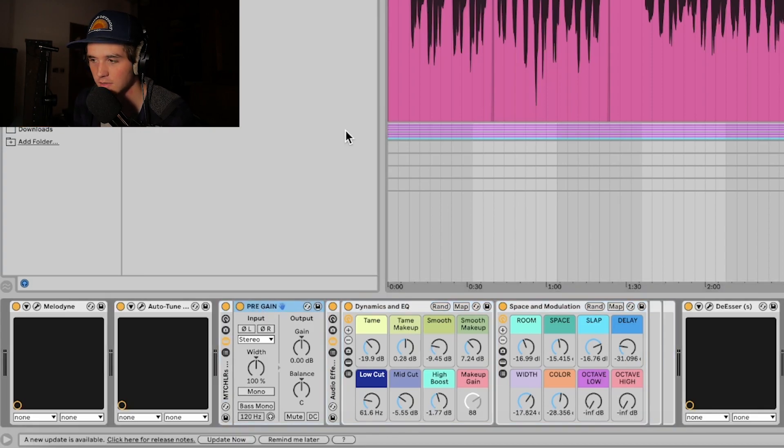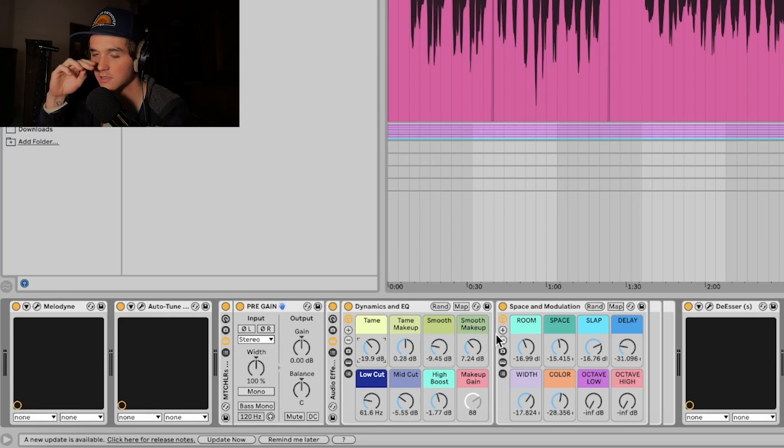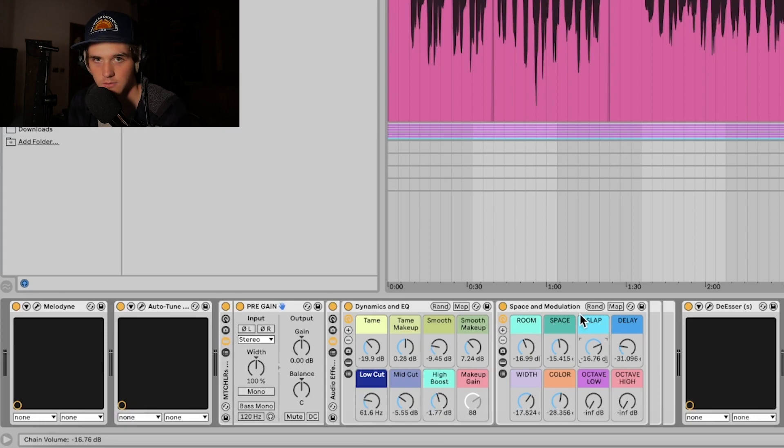This is a pre-gain — what I like to do is clip-gain everything until it's loud but not clipping, and then if I need to pre-gain, I'll use it. There is a Tame, which is just like the 1176 — it'll tame the transients, and you can adjust the threshold right here. There's Tame Makeup, because if you're adjusting the threshold the level goes down, so you just increase the makeup. There's Smooth, which is just like an LA-2A — it's going to average out the signal, just another compressor. There's a low-cut, mid-cut, and a high-boost — standard EQ. For space and modulation: there's Room, Space (like a reverb), Slap (a slap delay), a regular Delay, Width (which adds width to your vocal), and Color (which adds saturation). It's also an octave low and an octave high if you want to get a little experimental — you can't turn it up too much, but it's good to layer in those octaves.